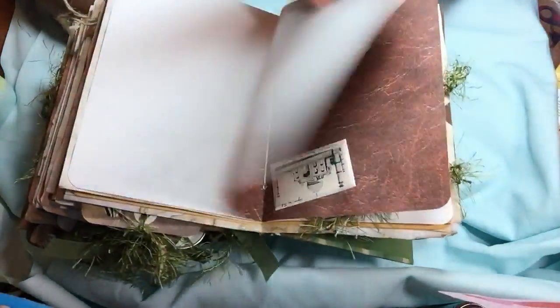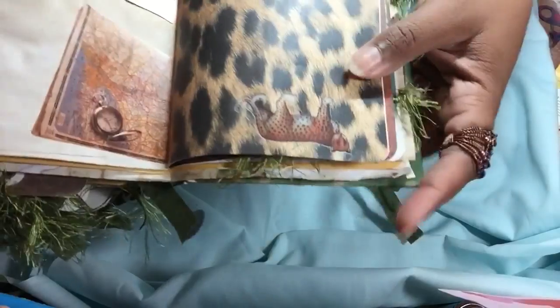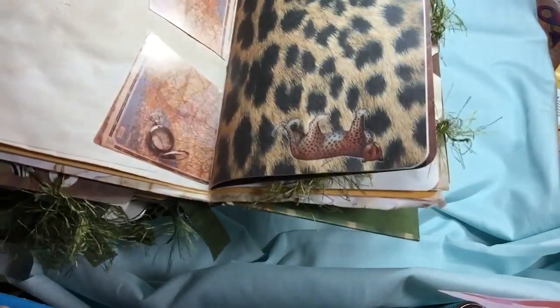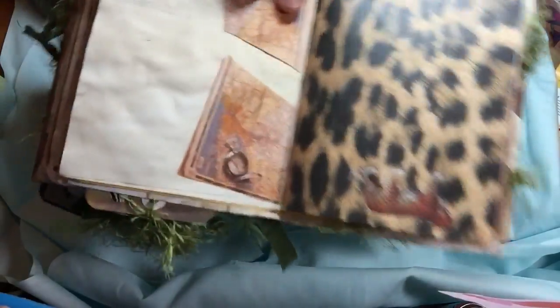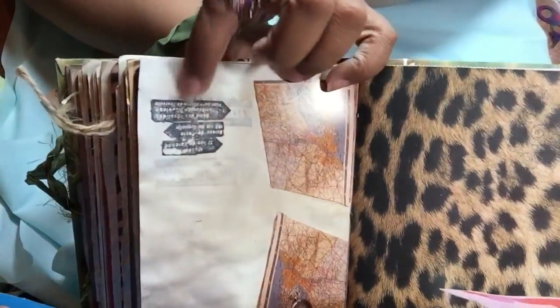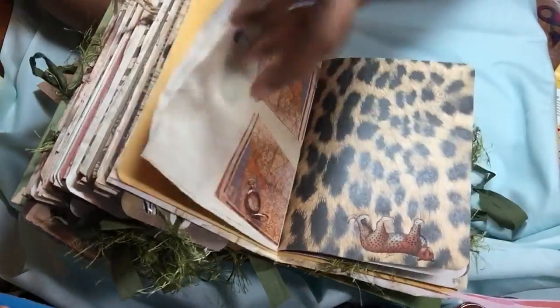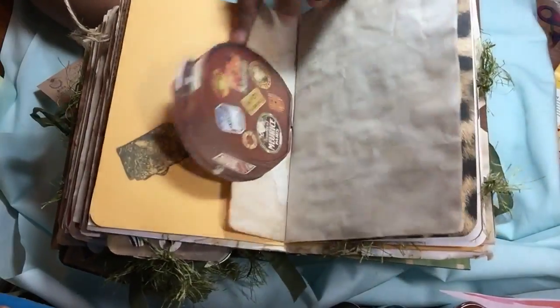And then some more leathery paper — so it's a safari travel theme type. I had some rub-ons so I put this rub-on here, and I used up a lot of products which was cool. And then these little tags that were in that pack — some airmail stamping. This is an envelope to put things in. Here's another one of those little travel ephemera tags.